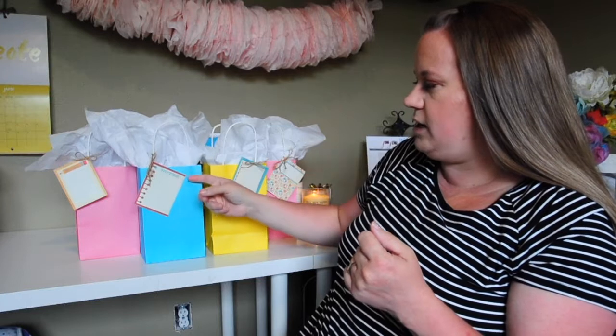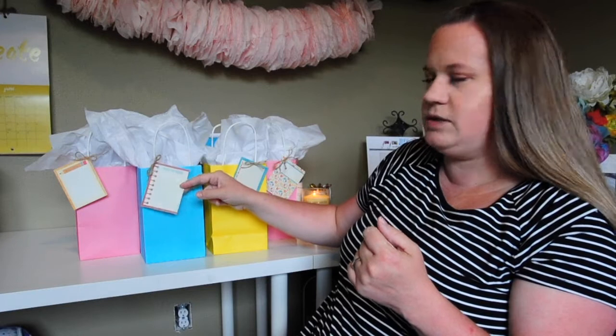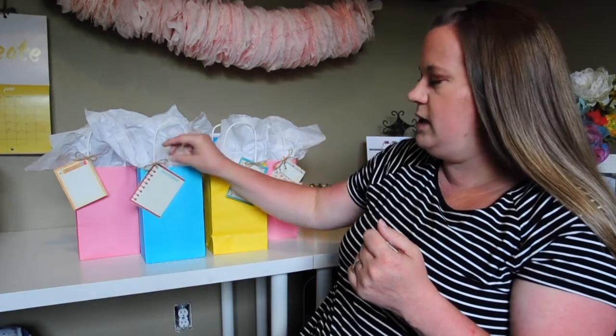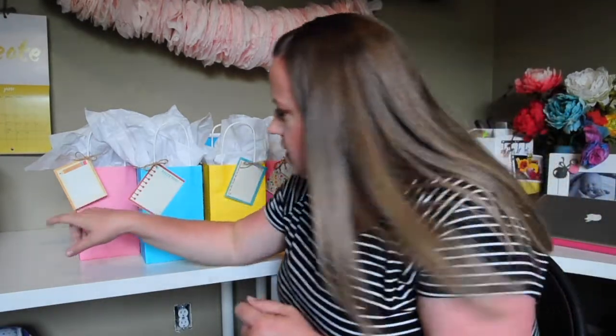We just decorate and put the gifts in these cute bags. I have some scrapbook paper that already has cute little rectangular pictures on it, so I just cut them out, use some twine to tie it to the bag, and put some tissue paper in — something super easy.